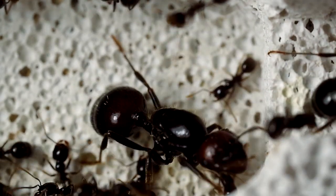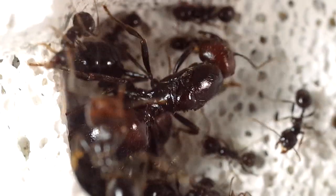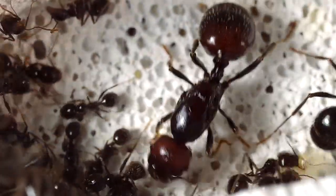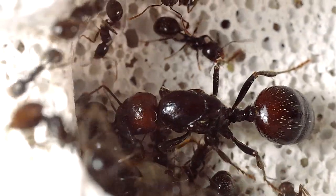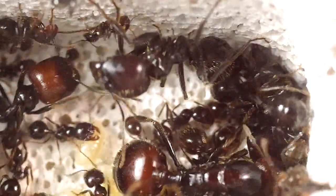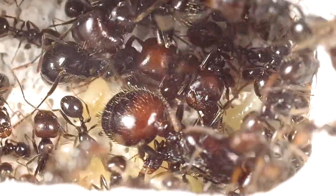In alcuni generi, come Camponotus, Myrmica, Solenopsis ed altri, le secrezioni delle ghiandole mandibolari della regina fanno in modo che essa stessa non venga ostacolata nel suo passaggio. Le formiche sono insetti tigmotattici, ovvero si sentono più sicure stando molto vicine, appiccicate le une alle altre, intrecciando una fitta rete di comunicazioni con antenne, zampe, mandibole, ecc. Osservando l'interno di un nido si può notare la disposizione delle operaie, spesso ammassate l'una sull'altra. La regina avrà sempre la testa libera grazie alle sostanze emesse dalle proprie ghiandole, che le permettono di spostarsi liberamente aprendosi un varco tra le operaie.